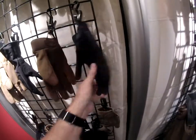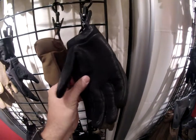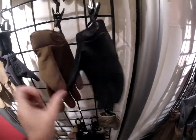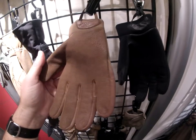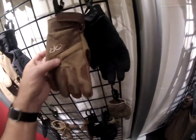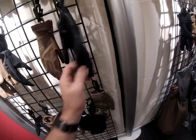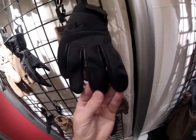People call it different colorations. It has a leather palm, soft shell, and reinforced nylon on the back of the hand, with some leather pieces for additional wear resistance.